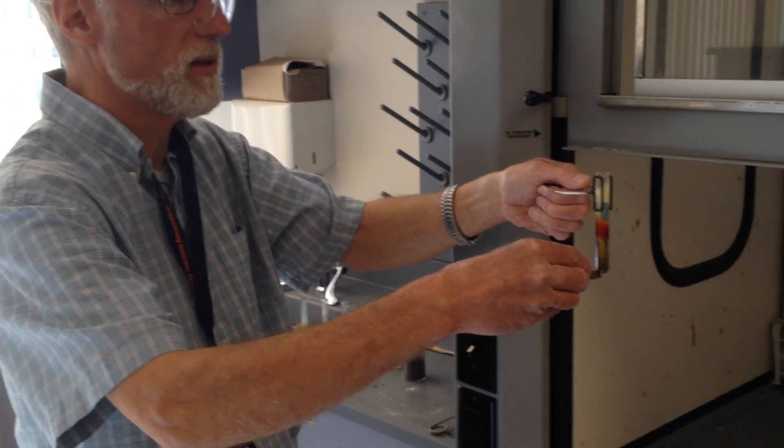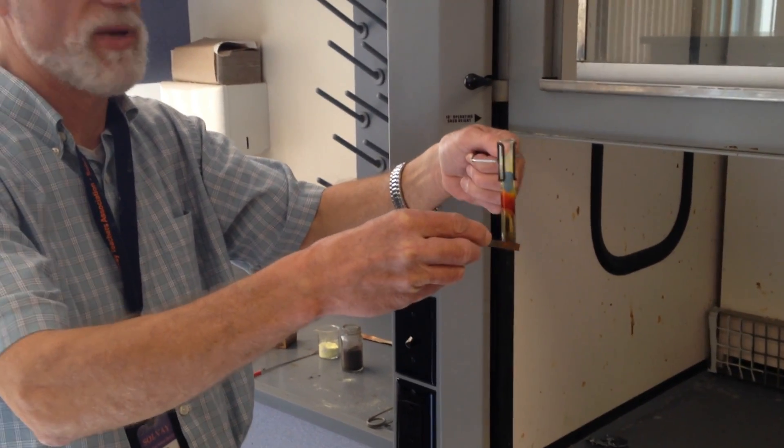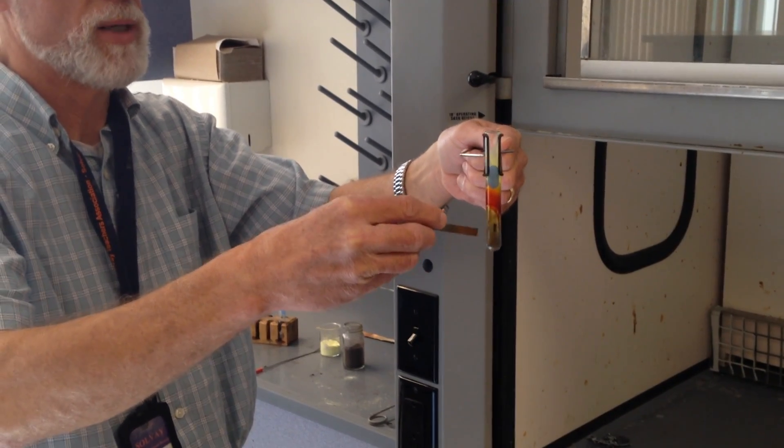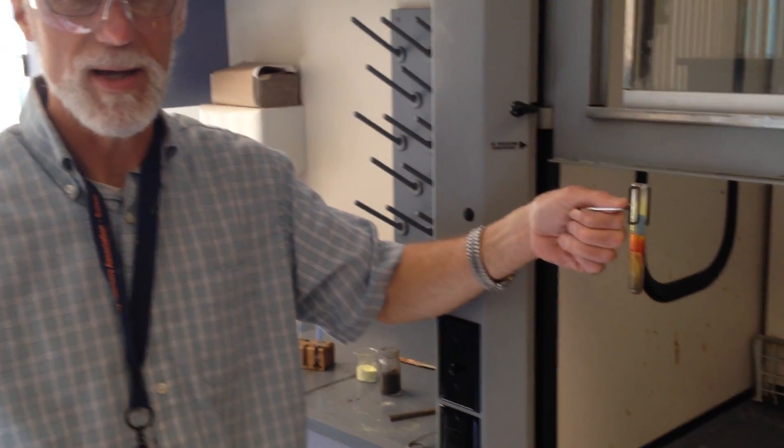We end up with a black solid at the bottom of the test tube, which, when tested with a magnet, is no longer magnetic. Notice there's nothing jumping to the magnet — you don't feel anything magnetic. The end.